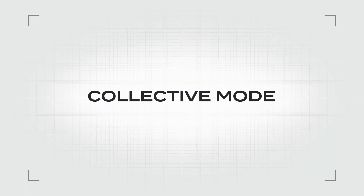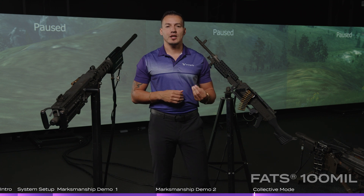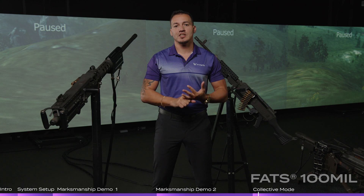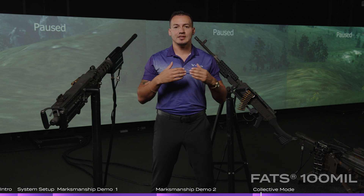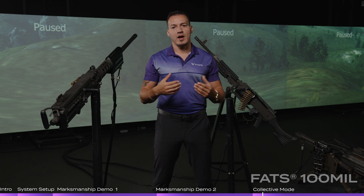The last application for the FAS100 Mil is our collective mode. Our collective mode allows you to use VBS by Bohemia, which stands for Virtual Battle Space training. We're going to show a virtual battle space — whether it's a defensive position, an offensive position, an attack by convoy, or an ambush — where we can put a team and/or squad in a position where they have to defend and/or fight against an objective.